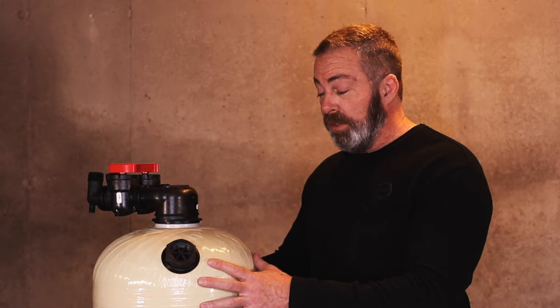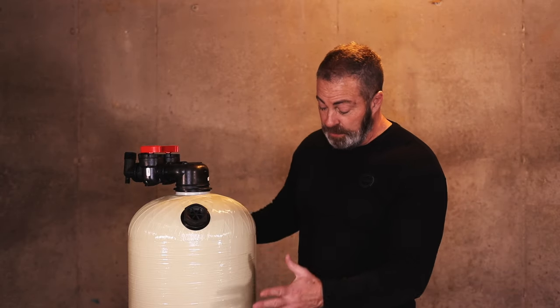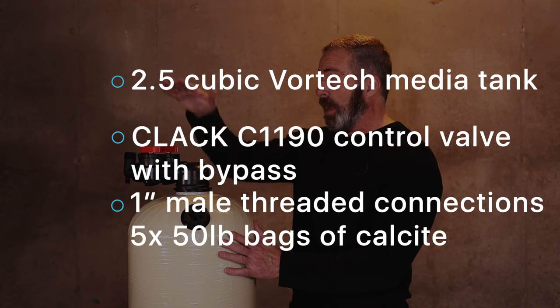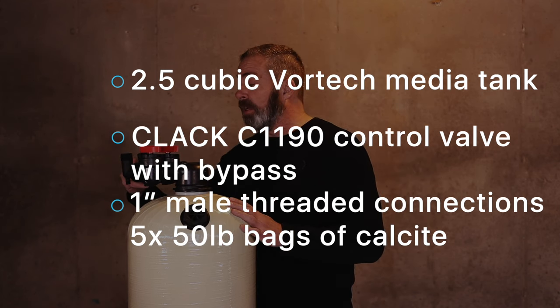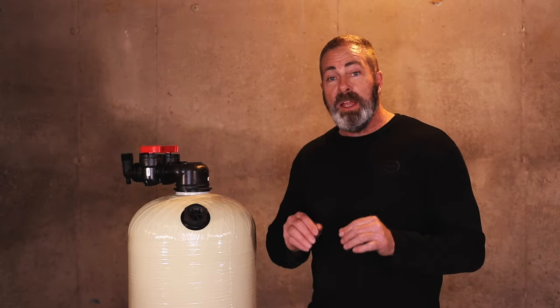Once you place your order for this unit, our system sends it directly to the manufacturer and it's shipped from their warehouse within one to three business days. Included with this package is the 2.5 cubic foot Vortec tank with fill port, Clack C-1190 control valve, bypass valve, individual connectors for inlet and outlet flow, five 50-pound bags of calcite, a dome hole funnel, and free shipping.